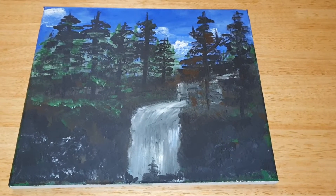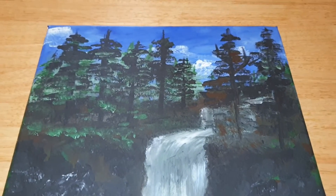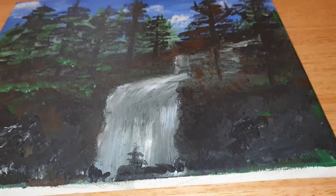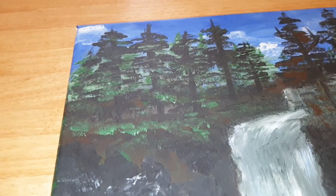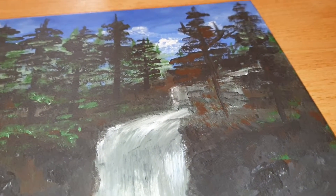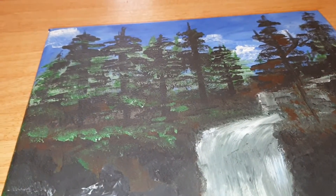Hi guys, welcome back to Coinworld UK. Just want to show you something else I do — the occasional painting. Done this about three months ago and what I'll show you is it starts off with one thing and then turns into another. It's on canvas, done with acrylic, and I've never actually used acrylic before.